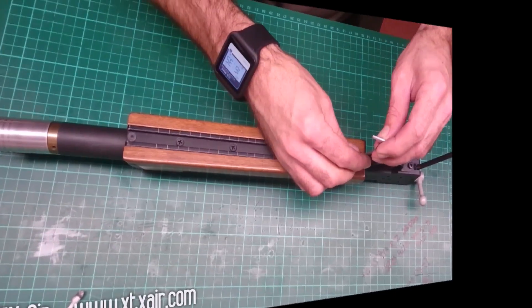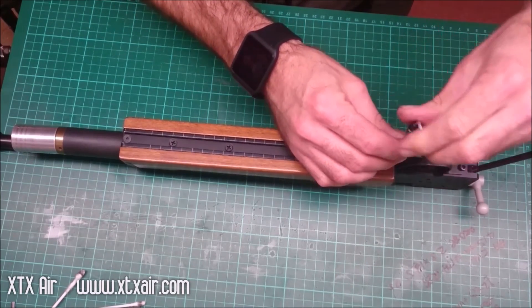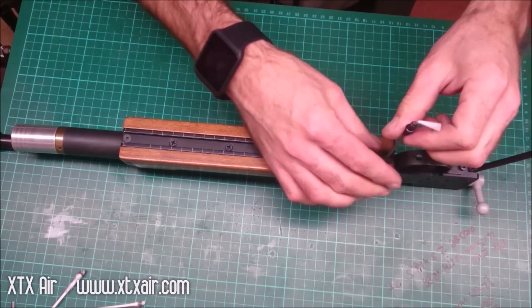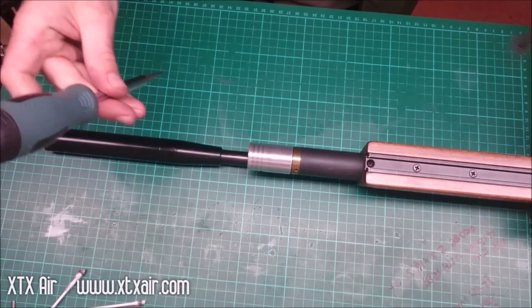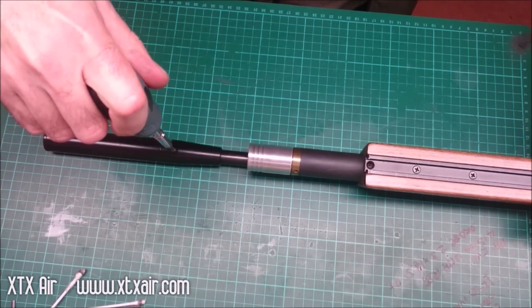Then we're going to remove the fore stock — this will be a 2.5mm Allen key. Then if you've got a silencer, a barrel weight, or a stripper on the end, you might want to remove that now.